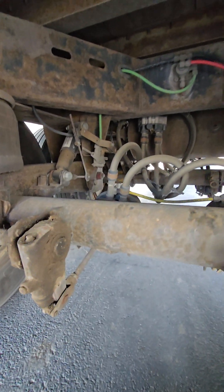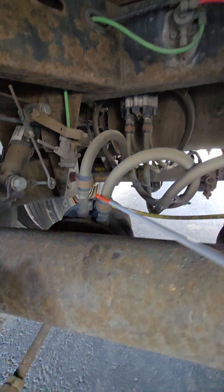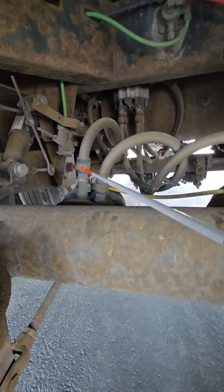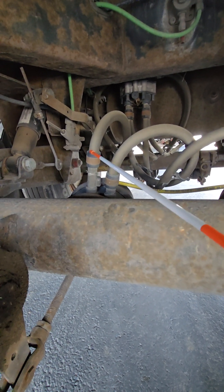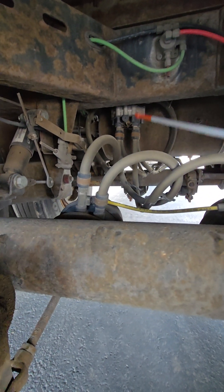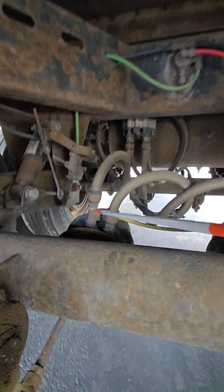Brake system. We'll start with the air hoses. I want to check the air hoses coming into the brake chamber and where they're connecting on the other side. I want to make sure that the connections are good, tight, secure, and there's no leaking. The hoses are not cracked, damaged, or bulging, and there are no leaks, and they're in good enough condition to supply air to the braking system.